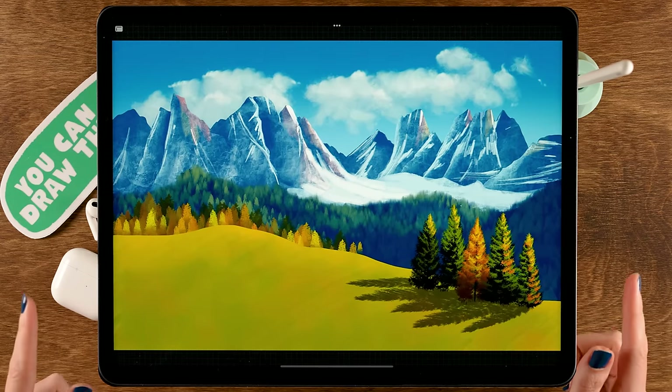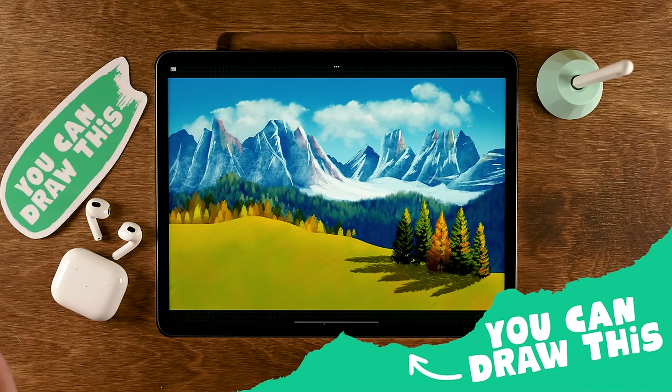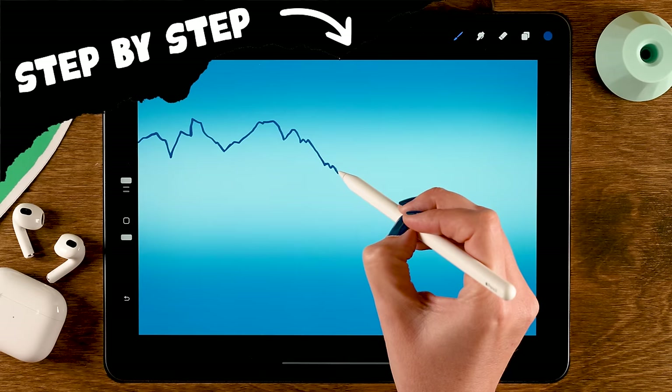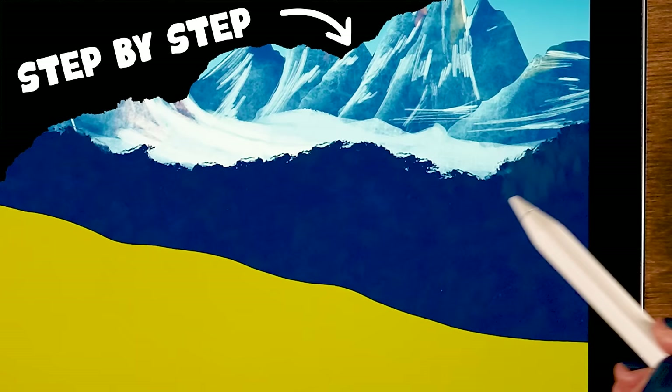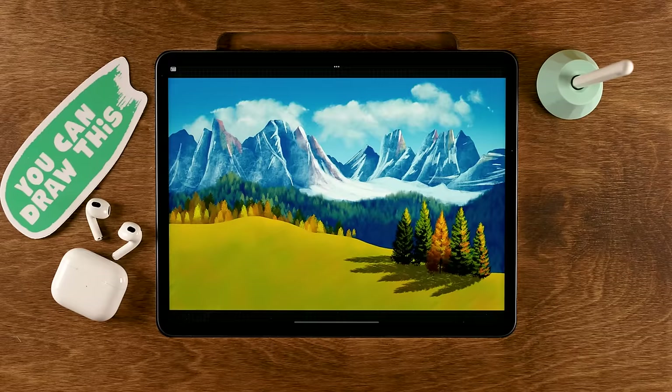You can draw this in Procreate. During this Procreate tutorial, I am going to guide you through the process of painting this lovely landscape. We'll start with these basic shapes and then we'll work from the back to the front. First we'll create our sky, then we'll add texture to the mountains, create the forest in the background, and then trees in the foreground.